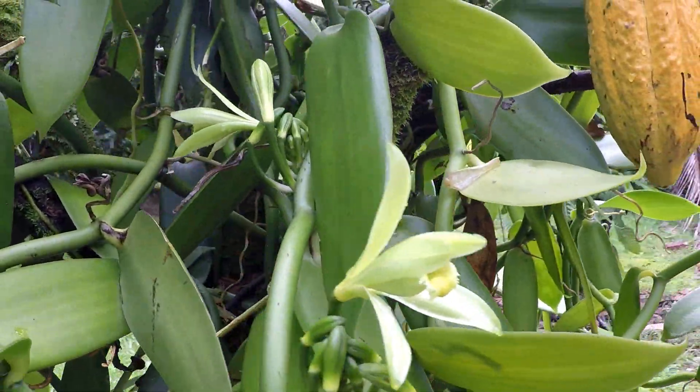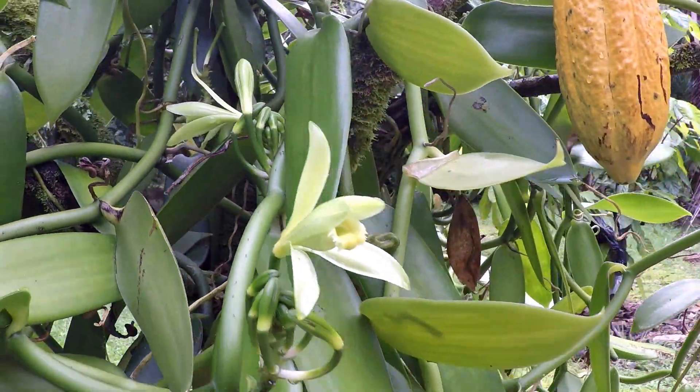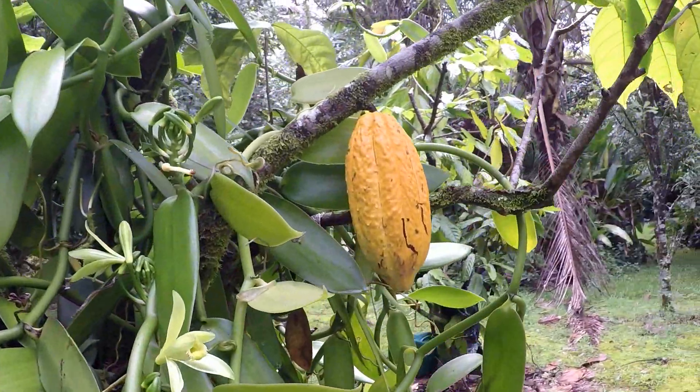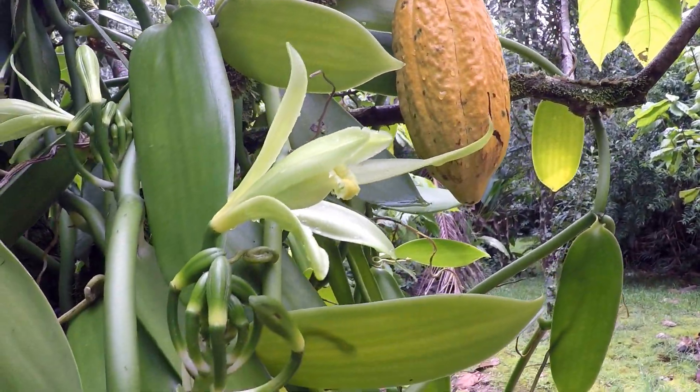Two beautiful flowers have opened. Lots of vanilla! This one's beautiful — I'll get a really nice shot of this.